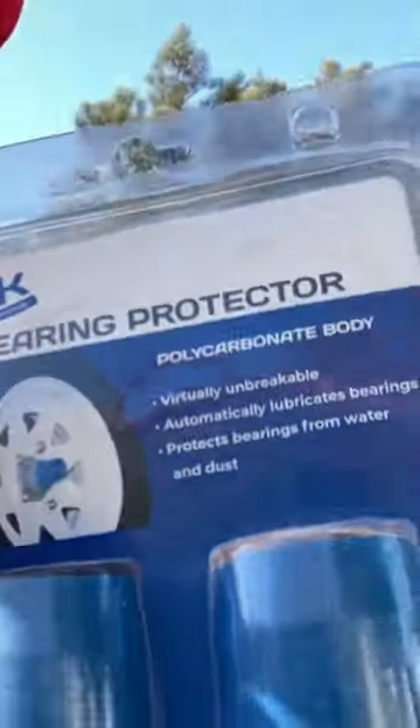Hey Legends, so I'm doing a bit of a big tow, so I decided to put some bearing buddies on. These new plastic ones, polycarbonate body instead of stainless steel — they always seem to rust and flog out.